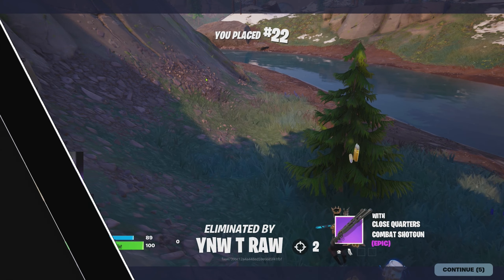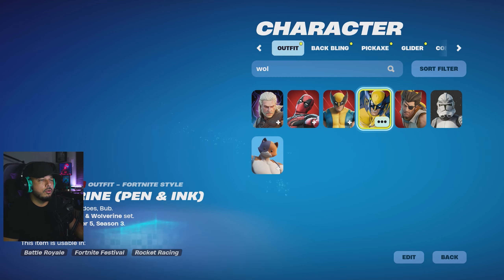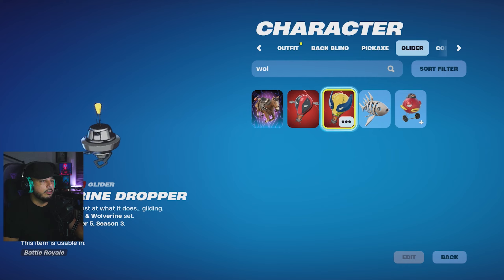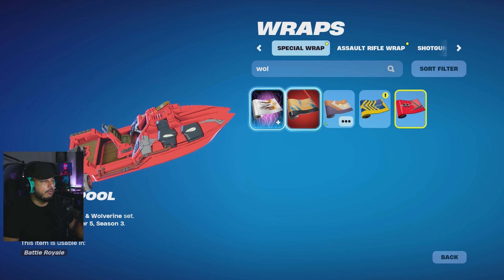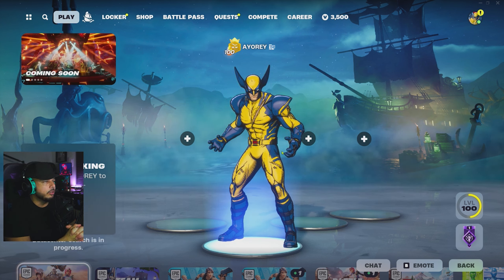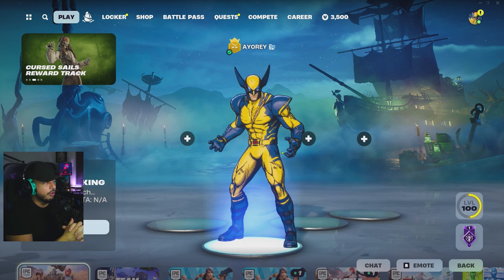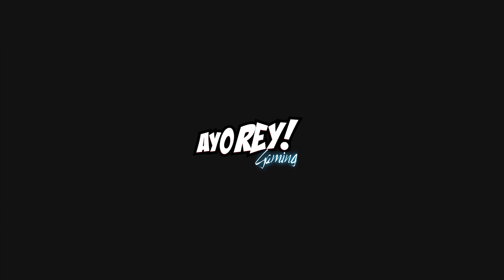Alright, so that's one game — it didn't go quite as planned but no harm no foul. Now we've equipped all the Wolverine stuff — let's apply the wrap to all. Now let's jump into another match of zero build with none other than Wolverine himself, pen and ink style. Let me know in the comments what your thoughts are — did you pick this up and which one are you going to be running, Deadpool or Wolverine?